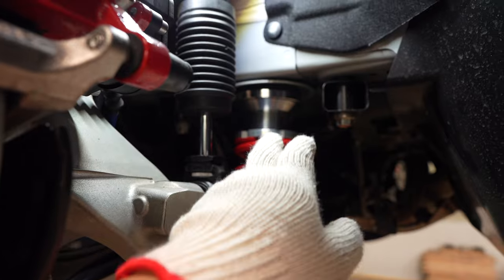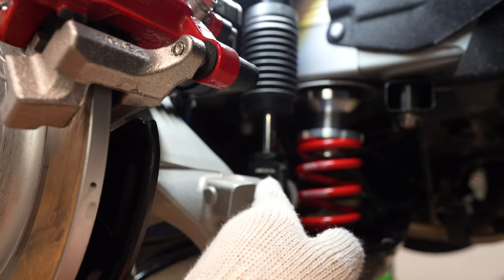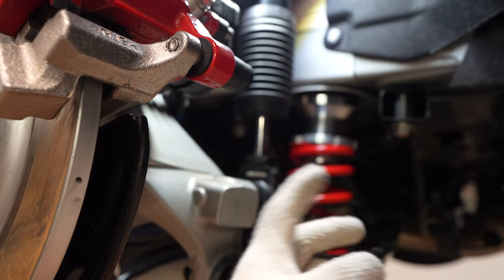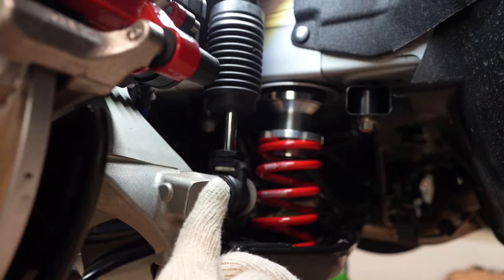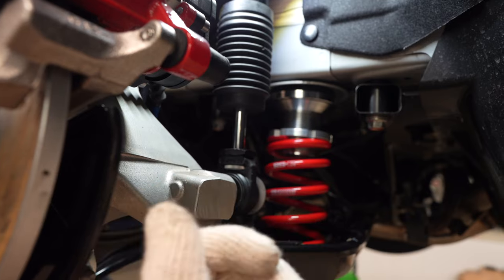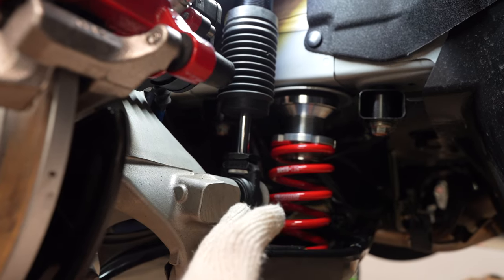Once you set the ride height to what you desire, you want to start adjusting your dampening. The dampening is set right here on the RSRs - H is for hard, S is for soft. For your initial setup, just to feel everything out, make sure it's not too hard and not too soft - go in the middle of the range. Click all the way to hard, then click back all the way to soft, count how many clicks, divide that in half, and leave it in the middle. Take it for a ride, see if you like it, and start adjusting accordingly from there. That's the rule of thumb and the easiest way to do it.